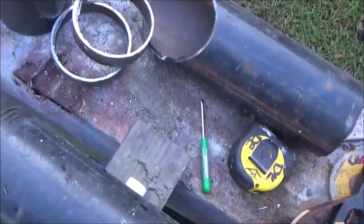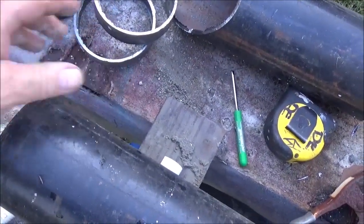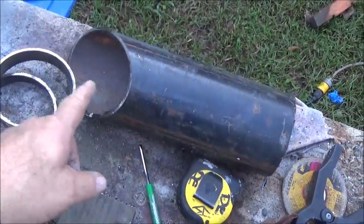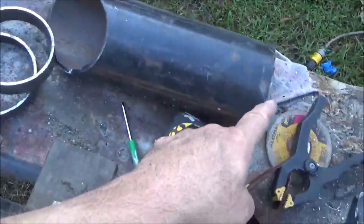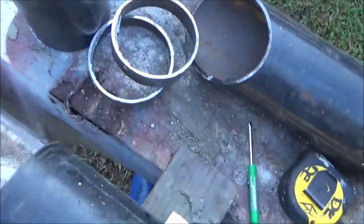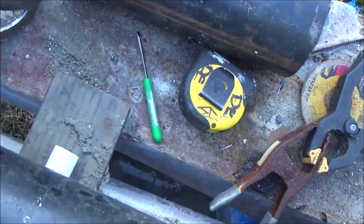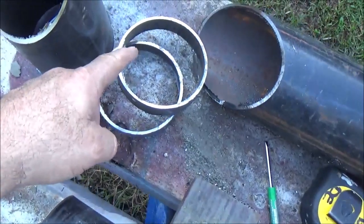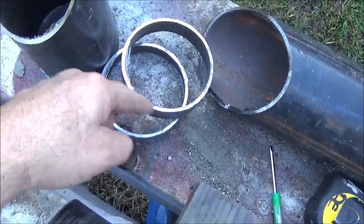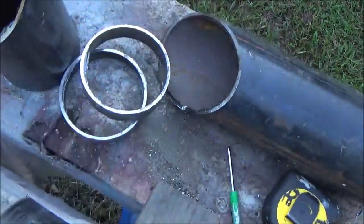Alright, I got my pieces cut. These are going to be for the legs and the cooktop. This is the bottom part and this is the flue part — the top part. This is 13 inches from point to bottom and this is 10 inches from point to bottom. They're on 45 degrees and I'm going to weld them together. I'm going to cut these in half and bend one for the legs, then cut the other one in half and use it to make the top where you set your pot.